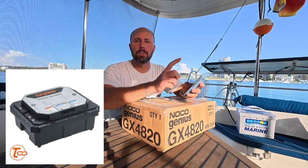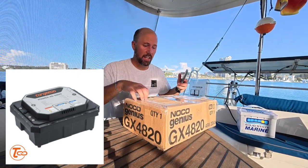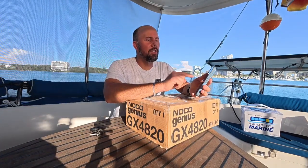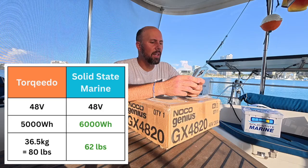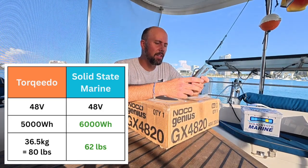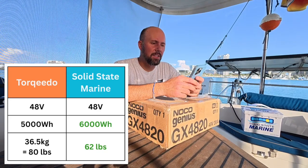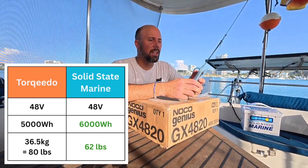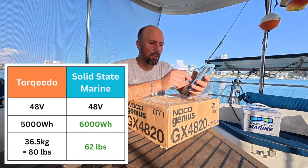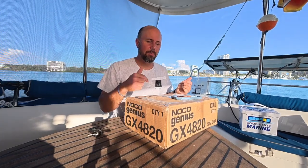The Power 48 5000 by Torquito is pretty short but very boxy. It's a 48-volt, 5,000-watt-hour battery and it weighs 36.5 kilograms. The solid state ones are 62 pounds. So for 18 less pounds, instead of 5,000-watt-hours, I have 5,700-watt-hours. I get a little extra free power for less weight, and it fits in my bow locker.